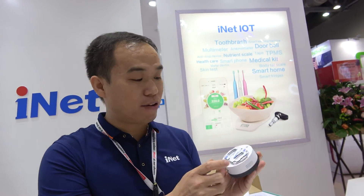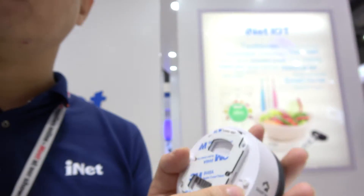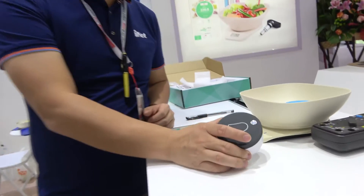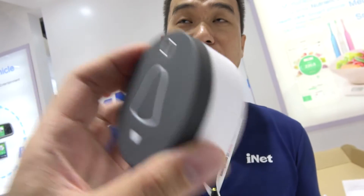It's Wi-Fi connected. Six months standby. We also have a new one that lasts about one year. How long does it take after you click the button? About two seconds before you see the video. And there's a speaker here — two-way audio. How much? This one is seventy-five dollars.